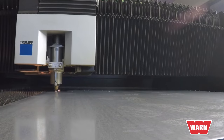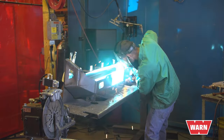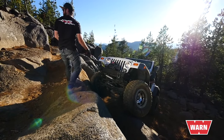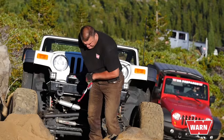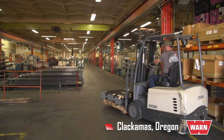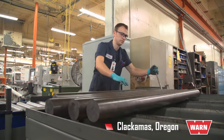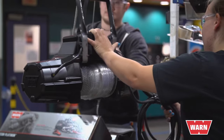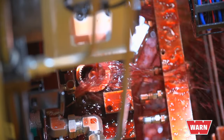What good is a warranty if a here-today, gone-tomorrow company isn't there to honor it? WARN Industries has been honoring their promise to take care of the people who purchased their products since 1948 — that's almost 70 years of support. You'll be supported by the WARN customer service team based in Clackamas, Oregon. When considering these factors and more, it's easy to see why WARN Industries is known as the premier brand that sets the bar.